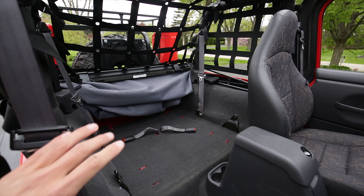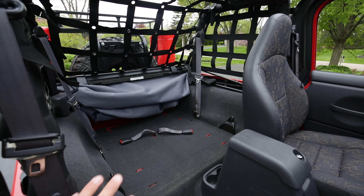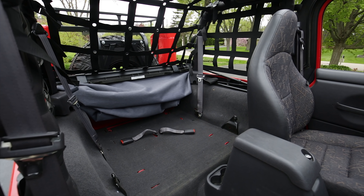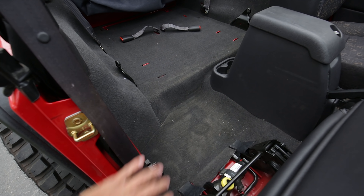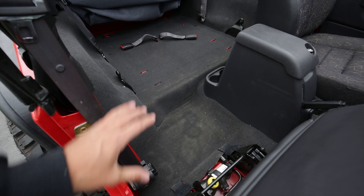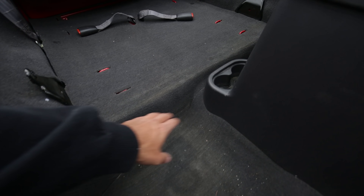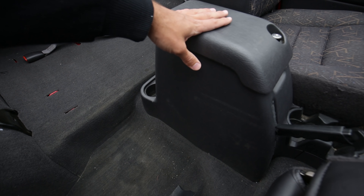So if your carpets are super wet, I would either take your top off and let the sun bake these. Or the best bet is to take all the carpets out of the Jeep, lay them out in the sun, and then dry all of the panels here, or the underside of the carpets. That way moisture doesn't build up underneath there. To take the carpets out, it's pretty simple — there are all these buttons everywhere. It would be easier if you don't have a center console.